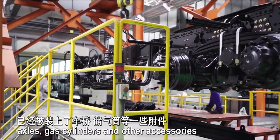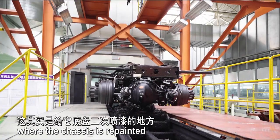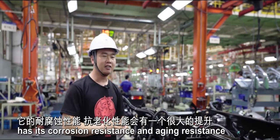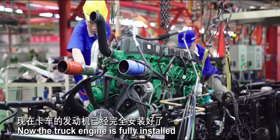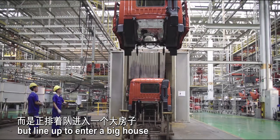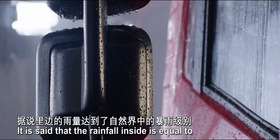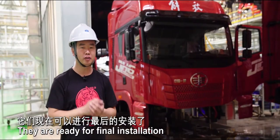When the chassis arrives at the next station, axles, gas cylinders, and other accessories have been installed. It's then sent into a large chamber where the chassis is repainted, greatly improving its corrosion and agent resistance. Now the truck engine is fully installed. Over there, the cabs are not directly installed onto the trucks — they are lined up to enter a big chamber where each cab must be tested for about 6 minutes in simulated rainfall equal to a heavy rain in nature. These cabs have experienced the rain test and are ready for final installation.